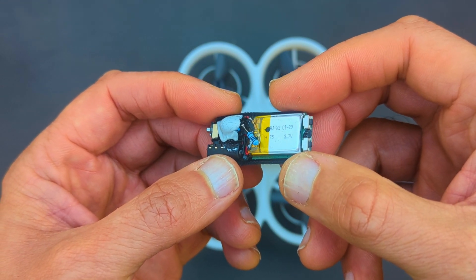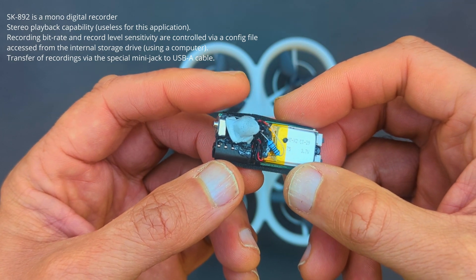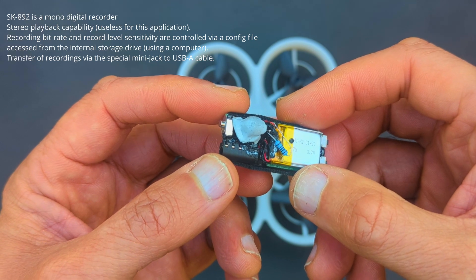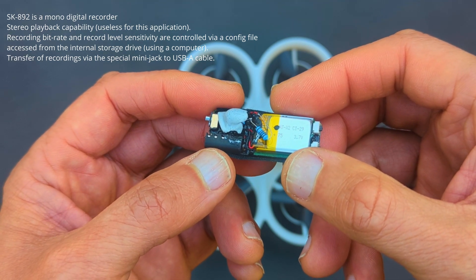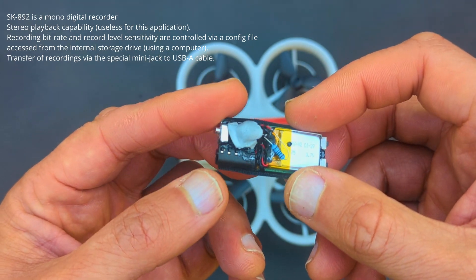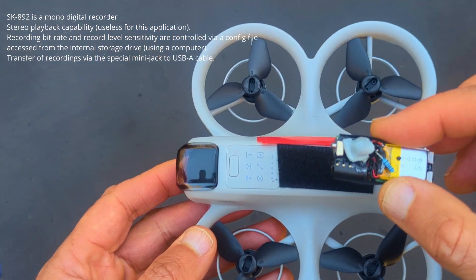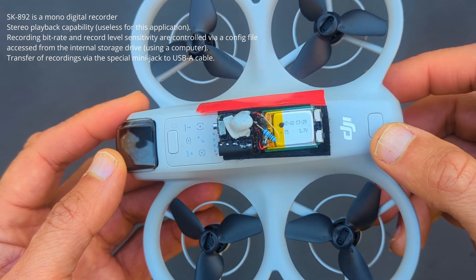I'm in the stages of building my first quad, which is going to have audio transmission. Since I'm using the Goggles 3, I'll probably have to buy a new FPV goggle set as well in order to hear live audio. All in all it's going to be quite expensive, but I think worth it.